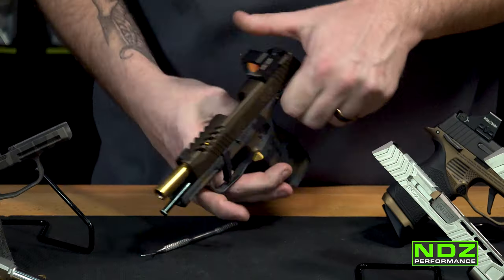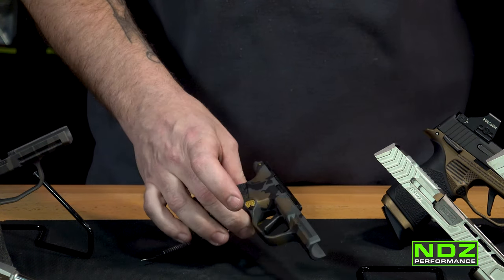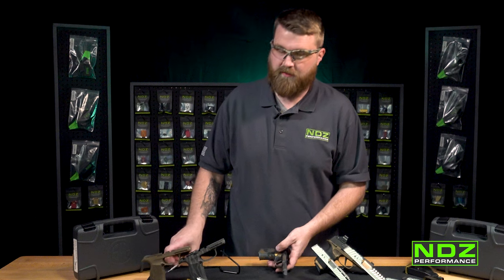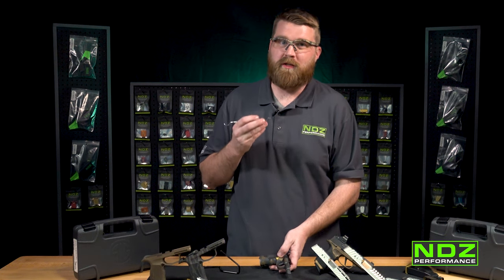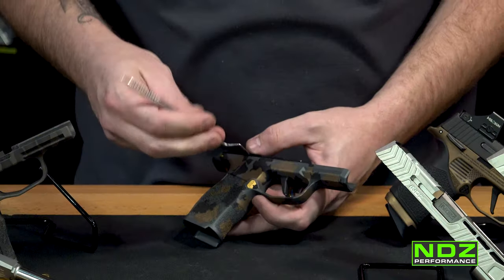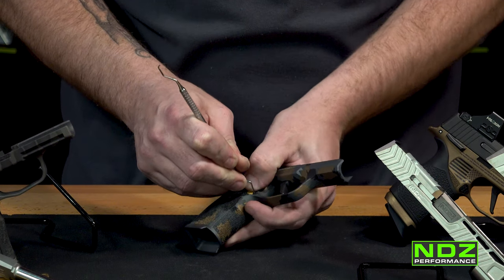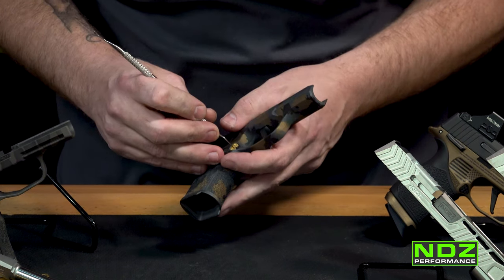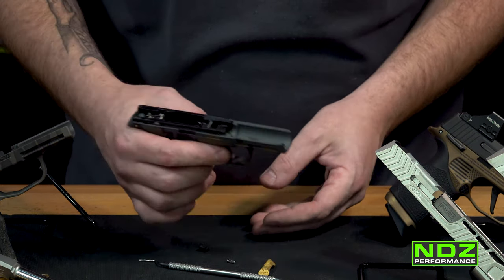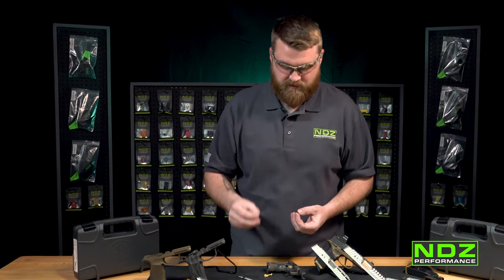Put the takedown lever at a 90-degree angle and release the slide — always keep a little tension on it so it doesn't fly forward. Slide it off and put your slide to the side. Next, get yourself a flat pick. This will help you get between the retention clip for the magazine release and the mag release itself. On the back of the mag release you'll see a little channel — get your flat pick inside that channel to pull the retention plate. Once you release that retention clip, the mag release will fall right out. Note that when using our NDZ Performance extended mag release, you need to reuse your OEM retention clip and spring — always keep track of that spring, it's very easy to lose.